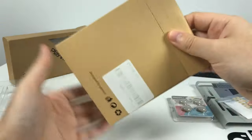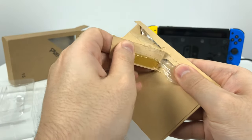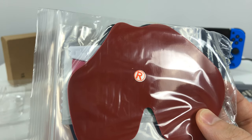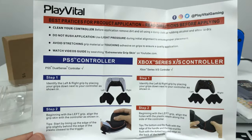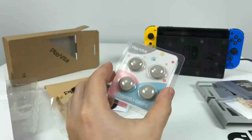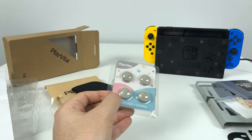And then here we have two Joy-Con face plates to make it look more like an NES controller. Now what's this in the middle? I'm not sure what this is so I'm gonna be just as surprised as you guys are. Okay so this seems to be a rubber grip pad to put on Xbox and PlayStation controllers. And then last but not least we have gray thumb grips to put on the Joy-Cons to match the gray of the NES.